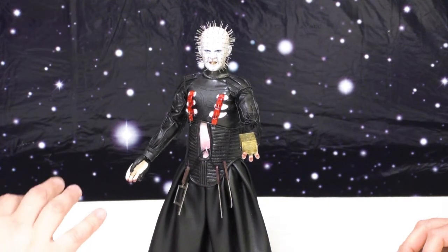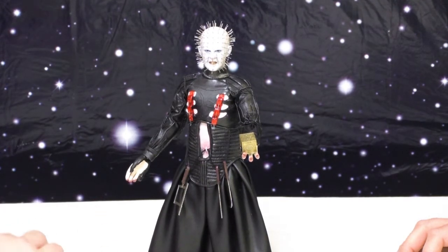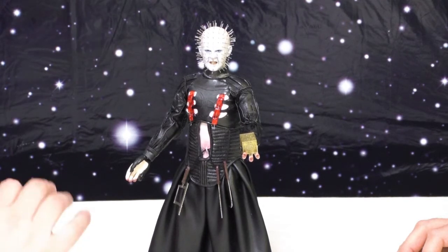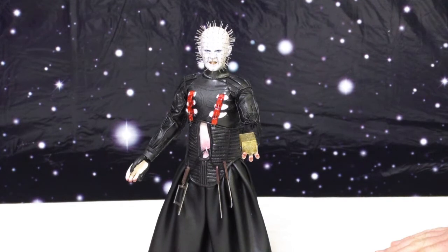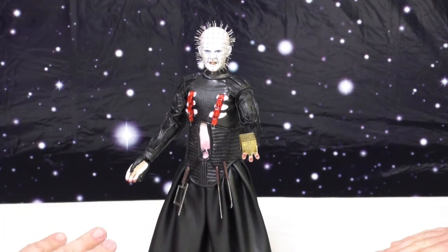I have many Pinhead collectibles. I'm kind of a Pinhead nut, and this is by far the best paint job out of any of them that I have. And leading right into it, the head especially is one of the, for sure, best Pinhead sculpts I have.